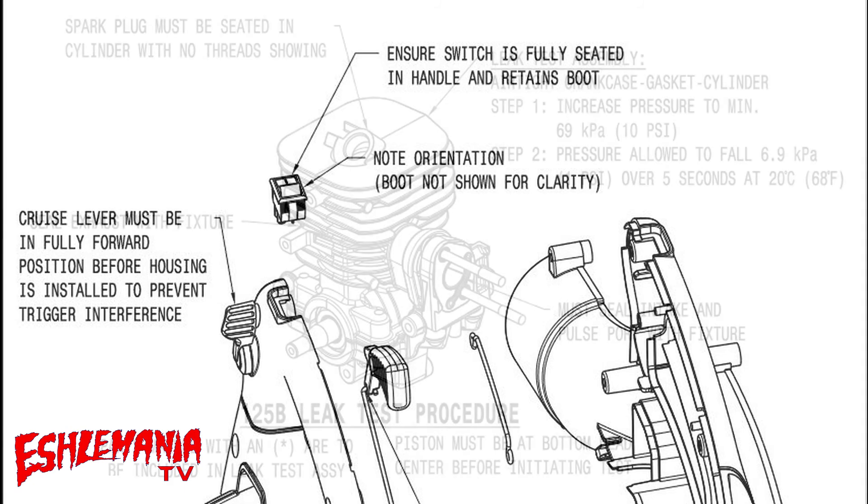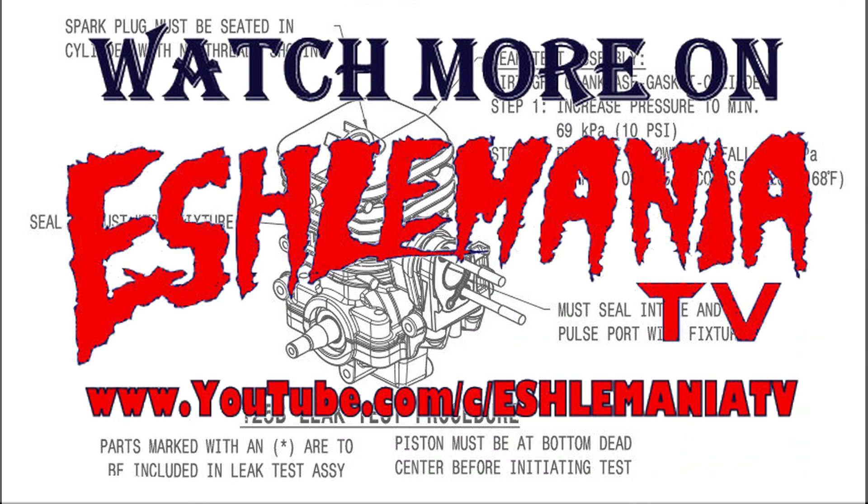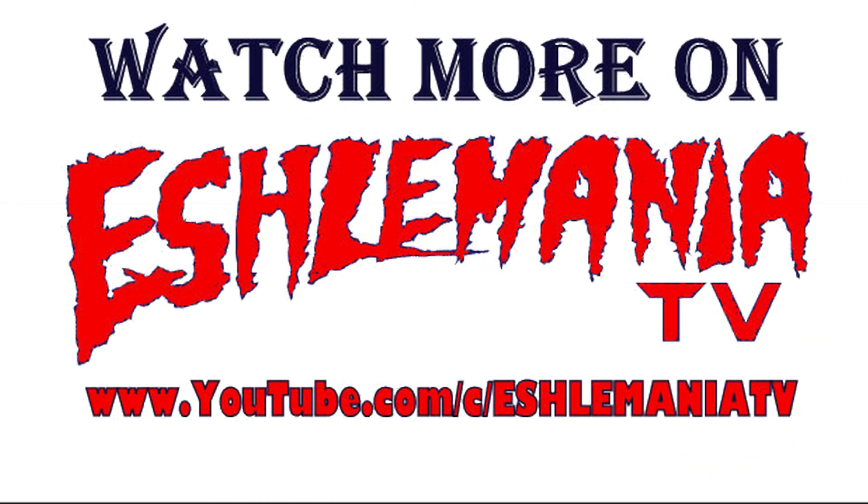Here at the end we've got something really cool — this is the process to do a leak down test on the 125B and all the other variations of this leaf blower. This is the last slide in this little slideshow of notes, torque specs, and all that about the 125B from Husqvarna and all the variations of the 125B leaf blower Husqvarna puts out. We hope you enjoyed this and find it useful. Be sure to subscribe, and we thank you for watching.